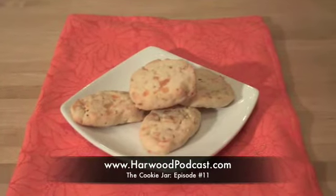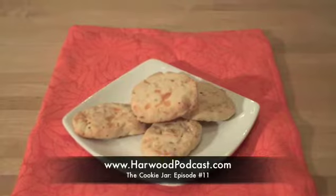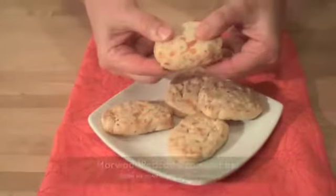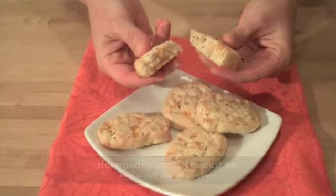These apricot shortbread cookies were a hit when I served them to my friends and family. If you want the recipe, go to our website. And of course, if you have any questions or ideas, please send me an email. I'll see you next time.